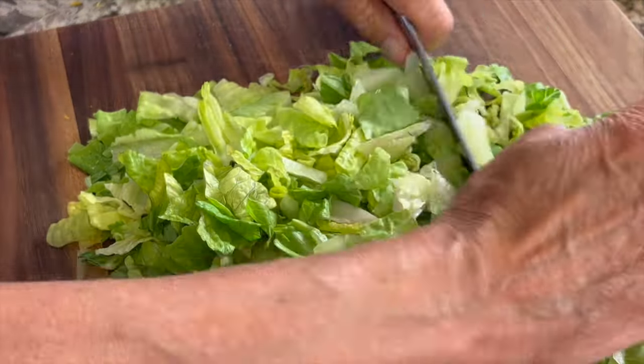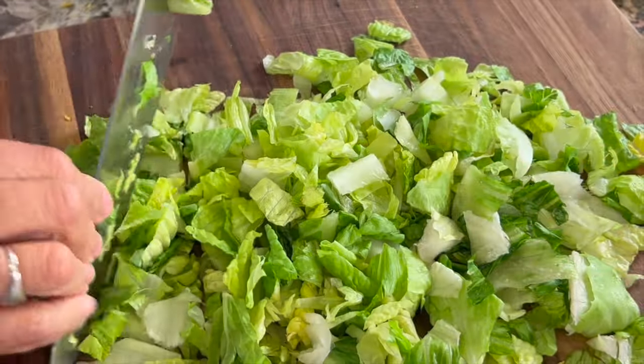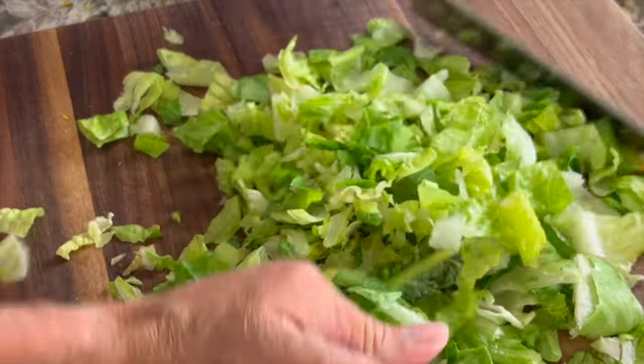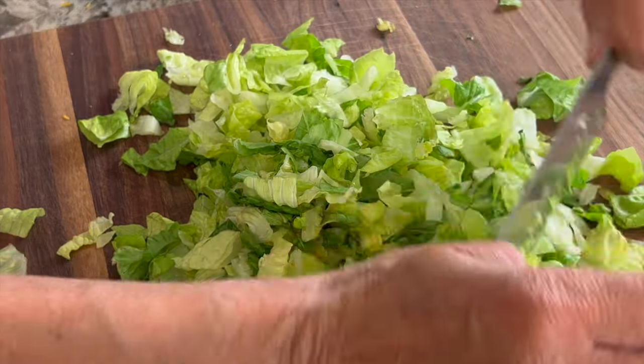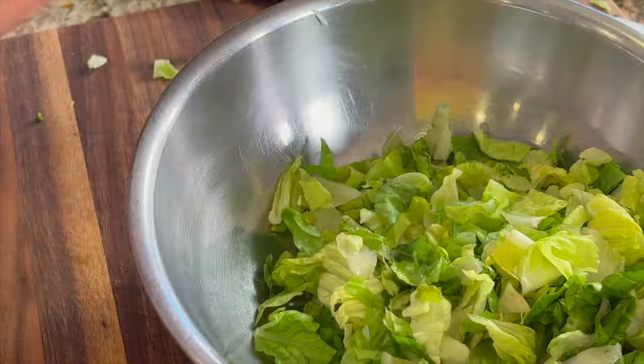For the lettuce, I've got some romaine here. You want to use a crunchy lettuce — either iceberg, but I prefer romaine because it has more nutrition. Don't use mixed greens because it's just not crispy enough.